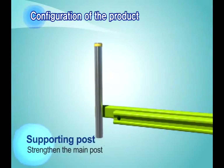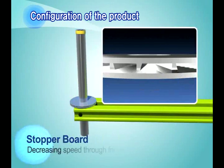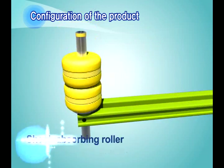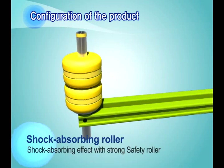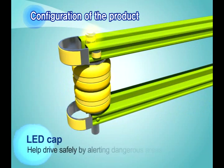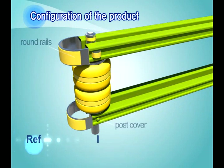The supporting posts, safety rails, and bolts are first assembled. Middle posts are assembled, and the stopper board, which decreases speed through friction, is added. Shock-absorbing rollers with strong cushions are then installed. On the upper parts, the stopper board and safety rails are installed, followed by LED caps, post covers, and round rails.